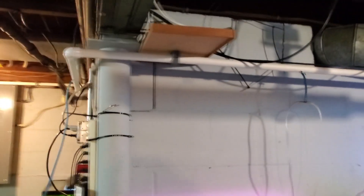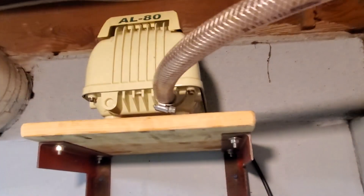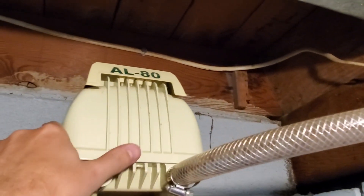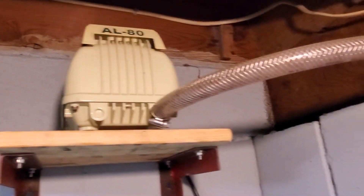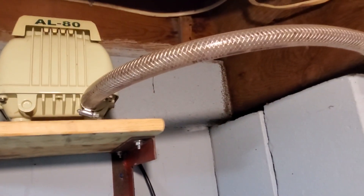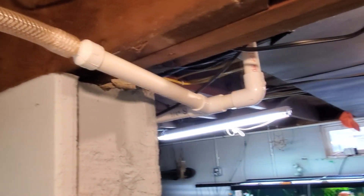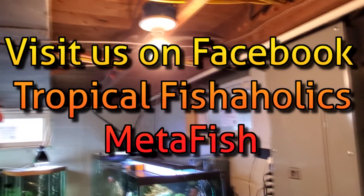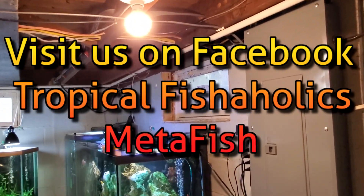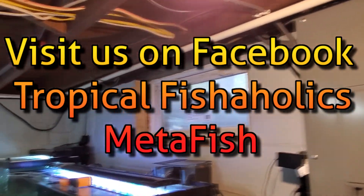He's got an LPH 80 Alita pump running this whole room. It's a little noisy when you get close to it, but not bad at all. You can also go with a Pondmaster 100 — they're going to produce about the same amount of air, about the same price too, but whatever you can find. They last a long time, and you can replace the diaphragms too. It only took us about 5 hours total.